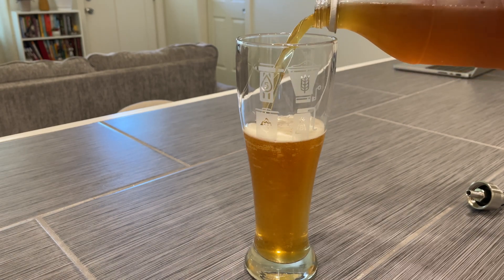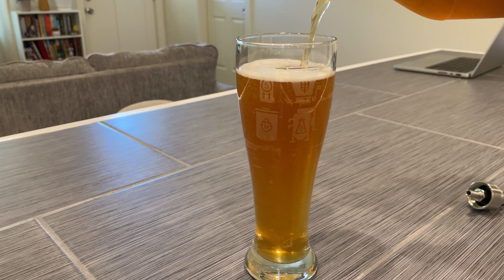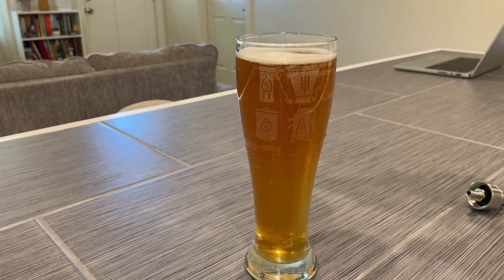At this point, the one-pint, all-grain batch of Märzen was done. Time to pour it into our new 5-minute brewery glass and enjoy. Final thoughts on the one pint of Märzen: honestly, as far as the beer itself goes, it's fine — it tastes like a Märzen, which is good. It's got good malty flavors and the hops kind of come through, which is nice.